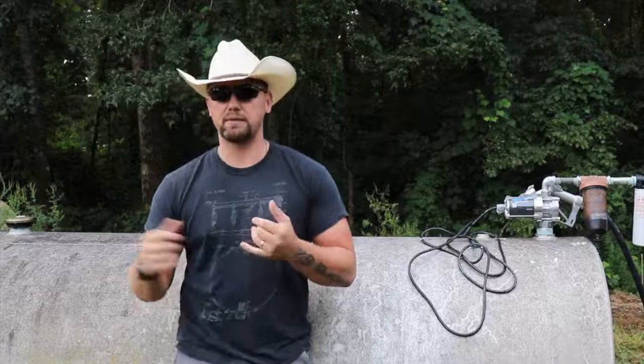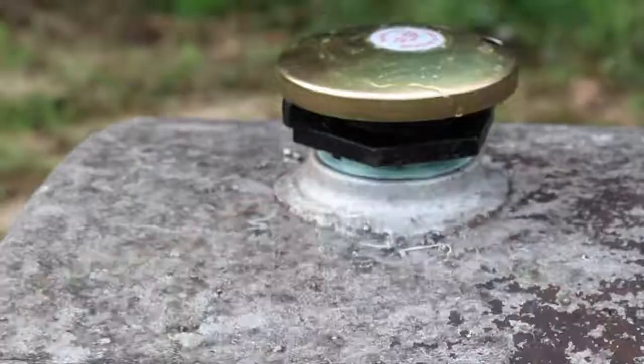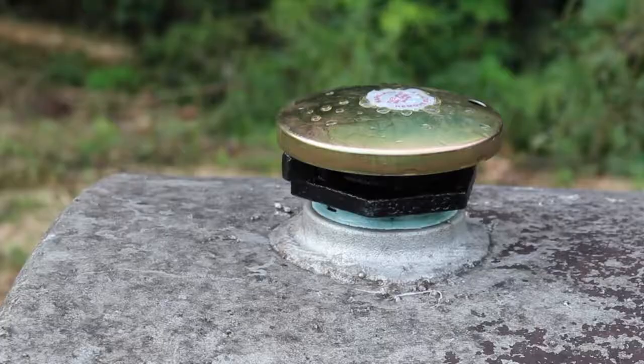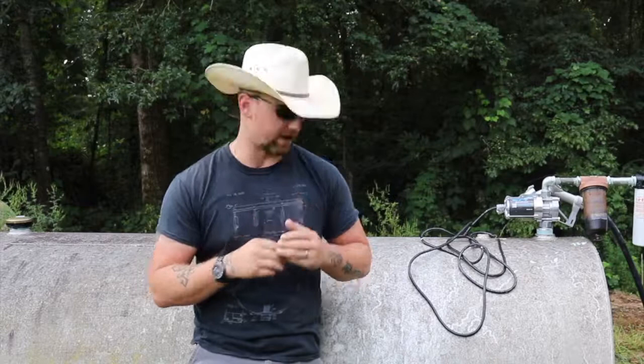Another thing to make sure of is having an appropriate filler cap on there. The cap that came with this tank was a bung from a 55-gallon drum, and that does not allow the fluid to breathe — so you can have issues with building up really high pressure inside the tank. We swapped that out and put an actually approved diesel cap on it. It was easy to install — thread the pipe down in there with a wrench, get it snug. The cap was $20, and now we have an approved filler cap that allows the tank to vent and breathe as needed.